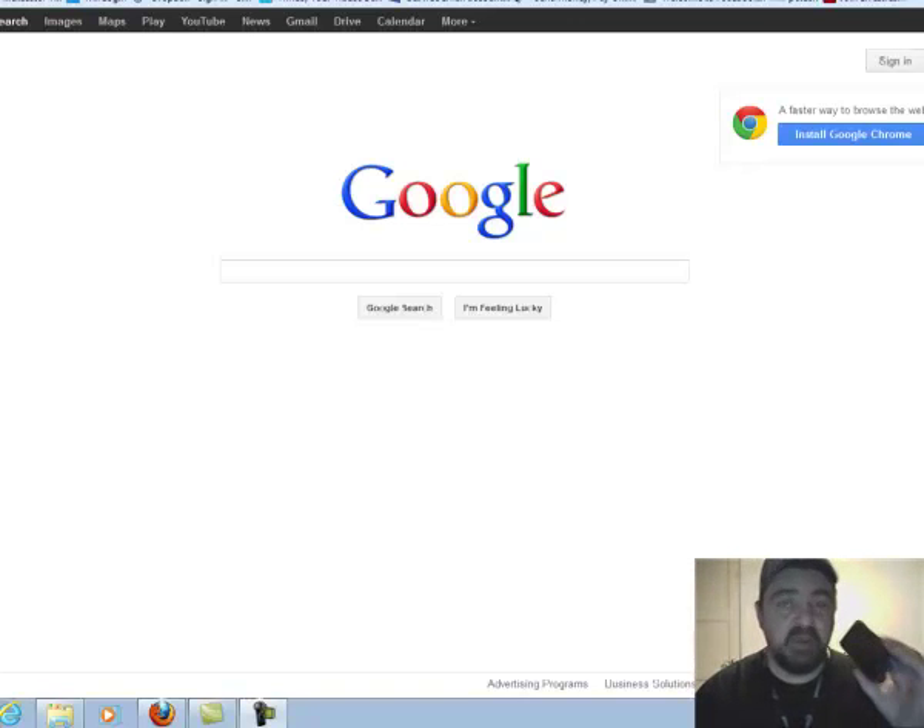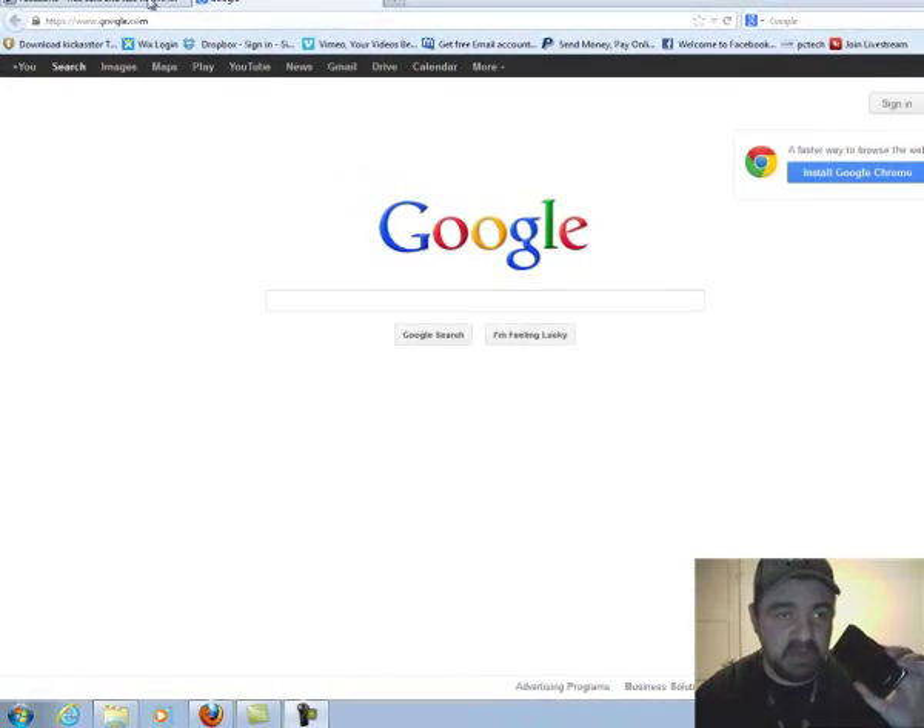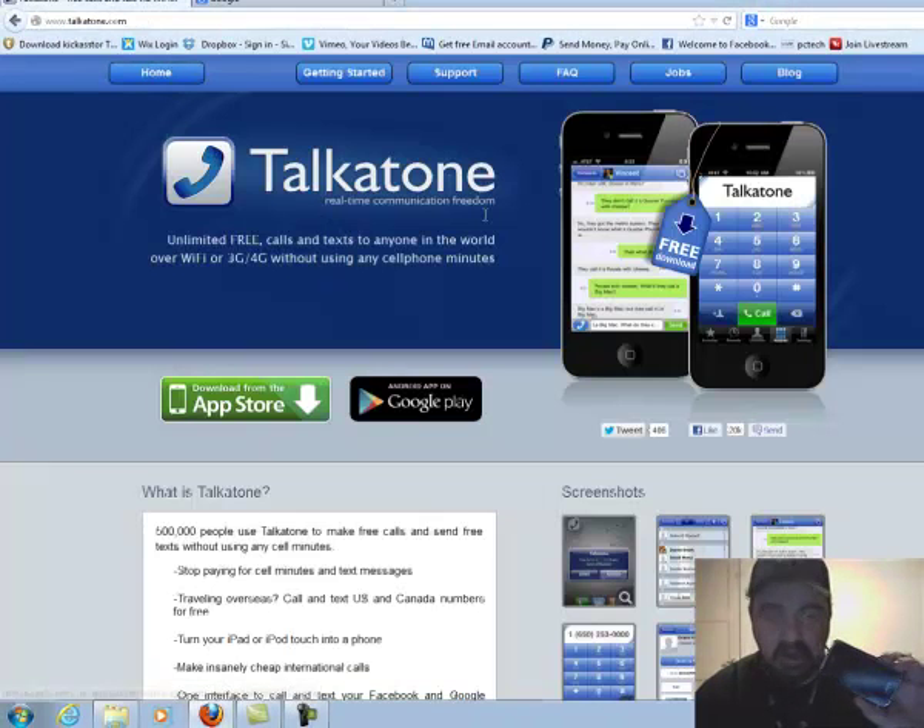The reason I say that is because you're going to have to go to the app store on your phone to download an app, which is absolutely free. That app is called Talkatone — unlimited free calls and texting to anyone in the world over Wi-Fi, 3G, or 4G without using any cell phone minutes.